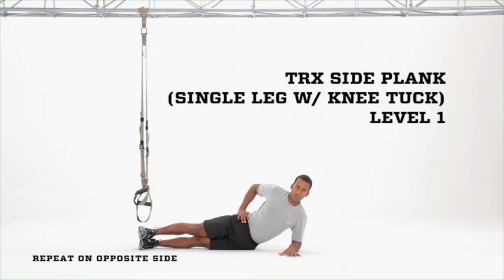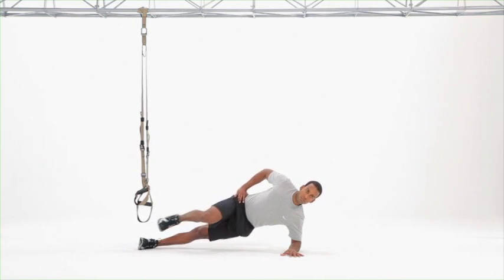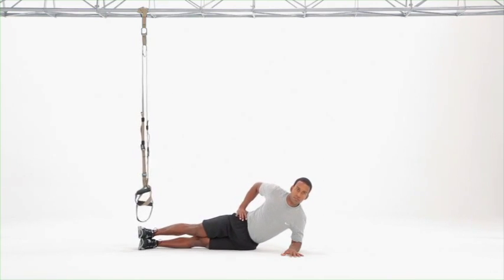Take a side lying or side plank position, elbow directly underneath shoulder, top leg on top of bottom leg, hips come up into a strong side plank — chin, chest, zipper line aligned.